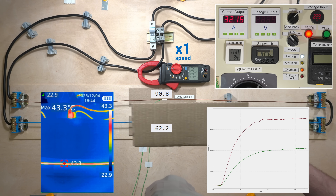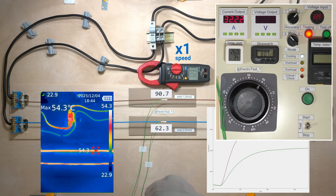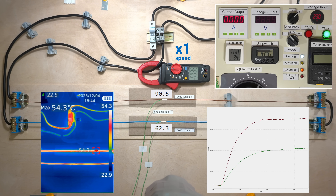The thin wire is really hot, while the 2.5 mm² wire is still within an acceptable temperature range.